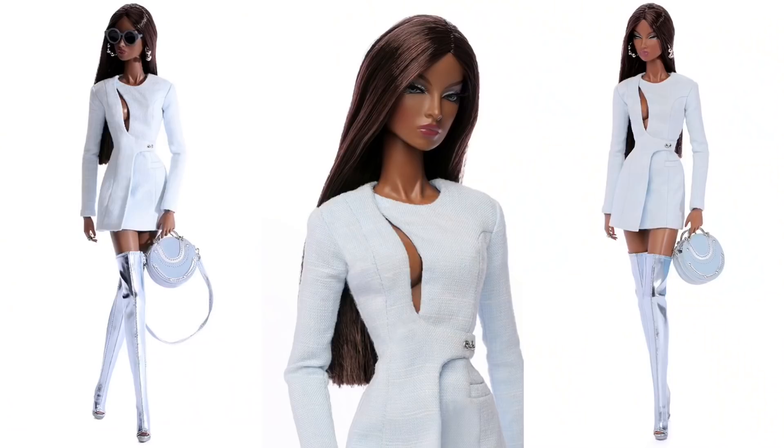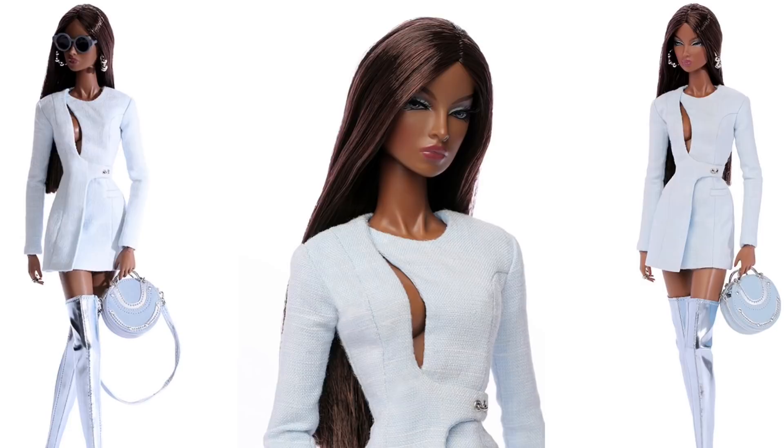She is a 2018 W Club exclusive and she was one of the three upgrade dolls that we were allowed to buy earlier this year. For those of you who are not Integrity Toys followers and are wondering what the W Club thing is — it's basically like the Barbie fan club but for Integrity Toys. You sign up once a year, enrollment opens in January, you pay a fee, and you get access to exclusive dolls available only to members.